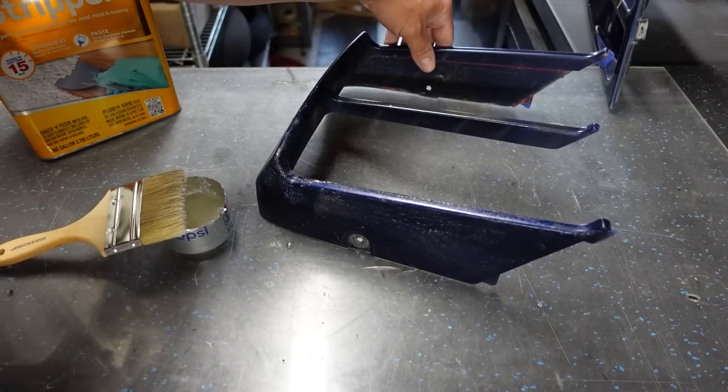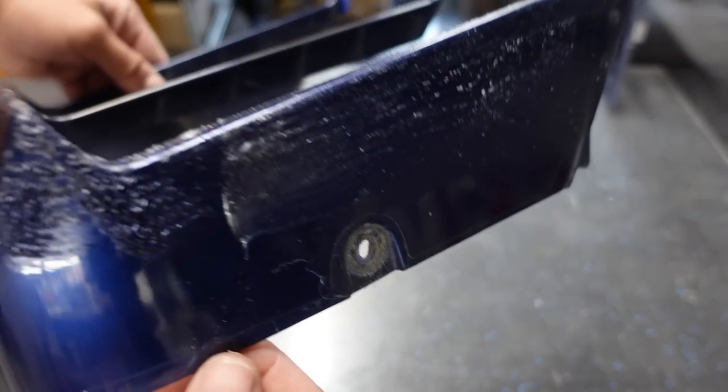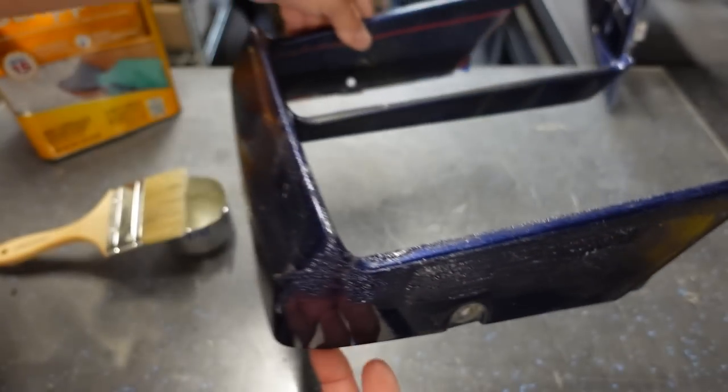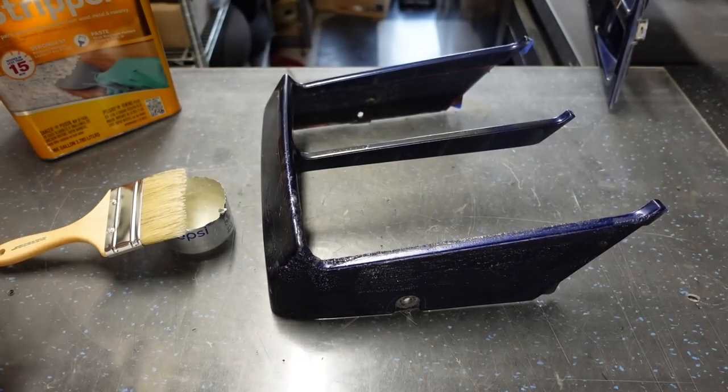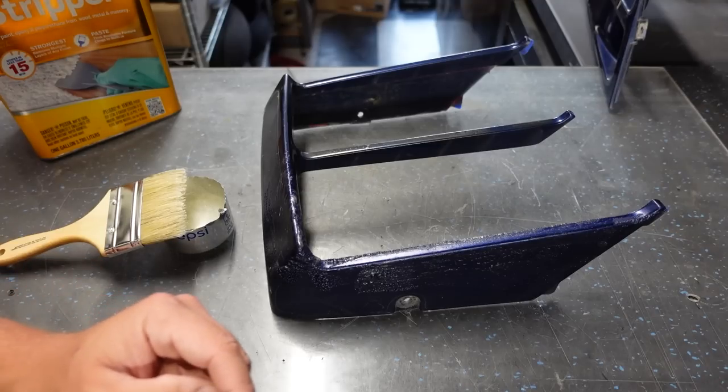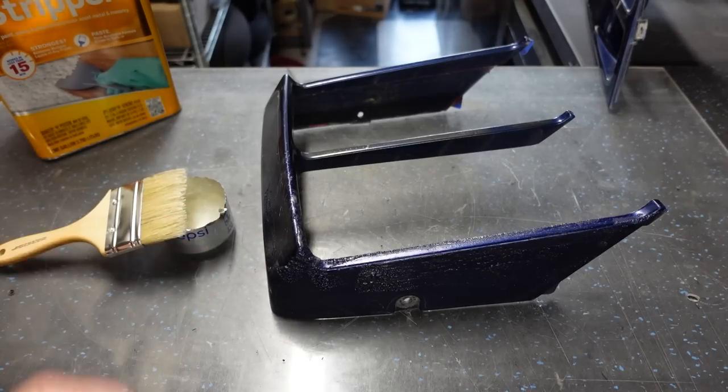You can actually see it's working already — see the paint just lifting away. I'll coat this whole thing and let it sit for about 10–15 minutes, and then it's usually about ready. We might have to do a second or even a third coat. Using gloves with this stuff is a good idea too.